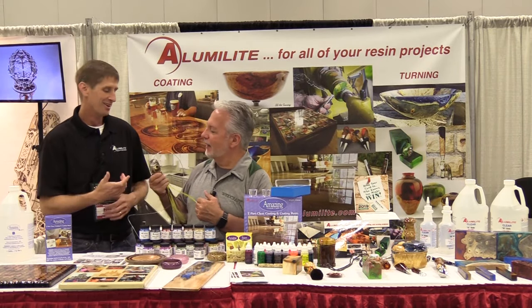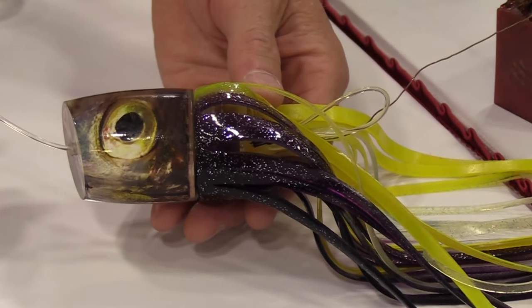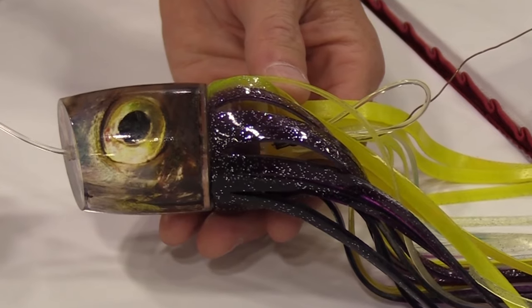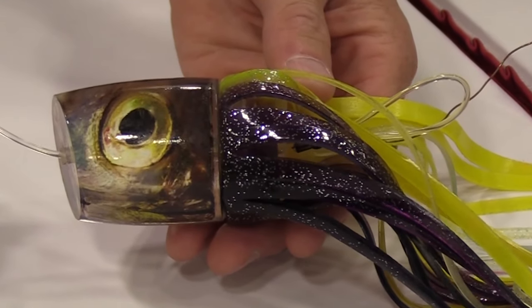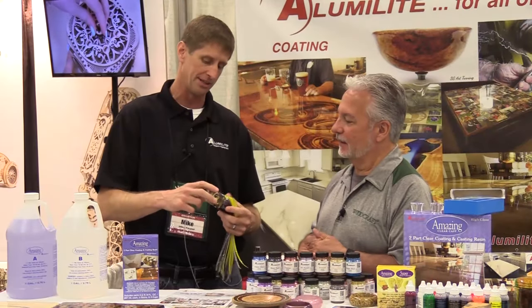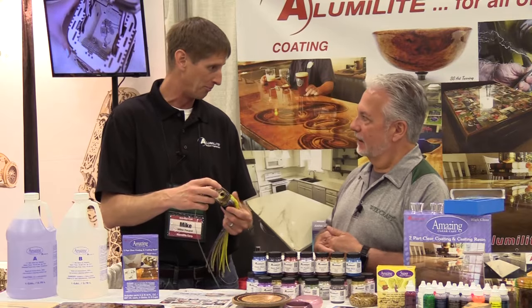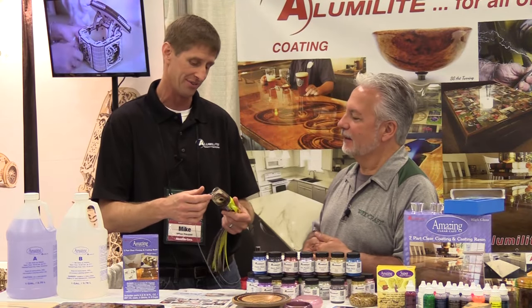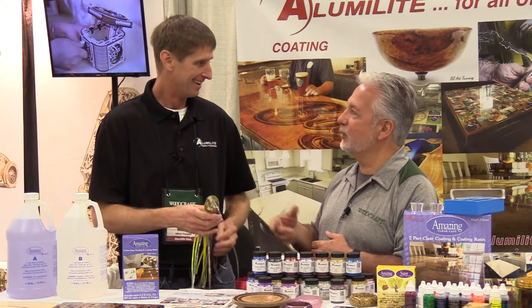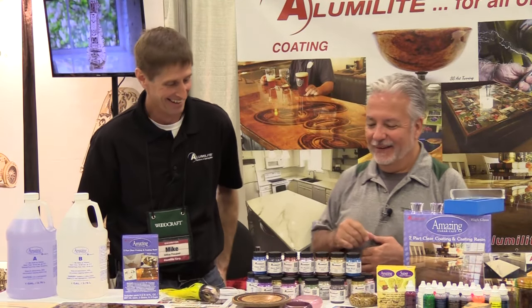Tell us about this little fishy action thing. We deal with a very extreme number of applications — automotive replication, fishing lures, medical, you name it. We actually helped some displaced shrimp workers. We went down to Costa Rica and taught them how to basically make their own molds and cast their own parts using our resins.